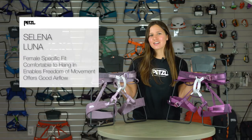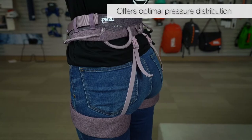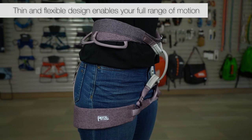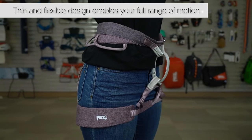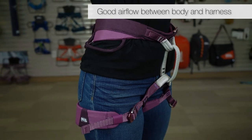Hi, I'm Caroline, and I'd like to talk to you about the Petzl Selina and Luna climbing harnesses. Built for women, both the Selina and the Luna are comfortable to hang in. They enable your body's full range of motion on gymnastic-like routes and promote good airflow between your body and the contact points.